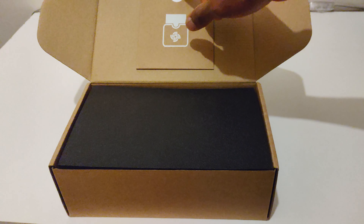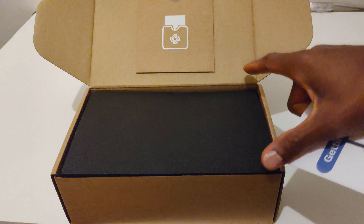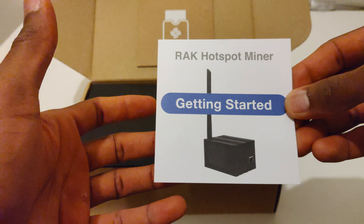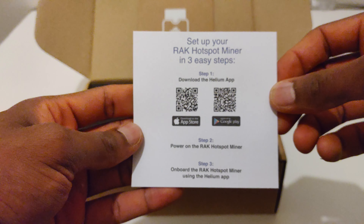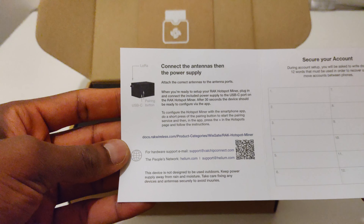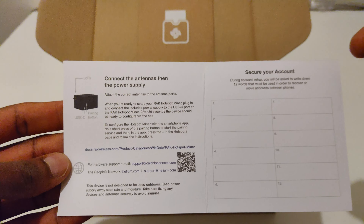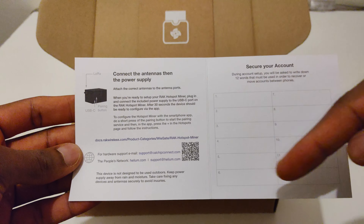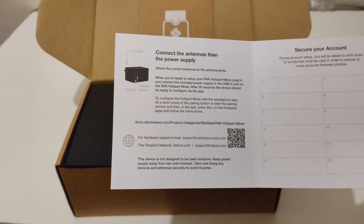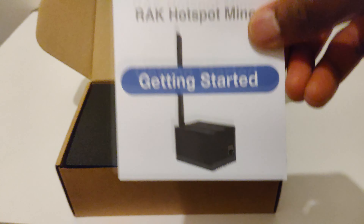Under here we have the RAK miner, and under here we have the quick start guide. On the front we have the getting started section and what it should look like; on the back there are three simple steps. Inside, there are more steps and also a 12-word password or key — you'll need to write it down. I'd personally write it in multiple places. On the other side there are more instructions.